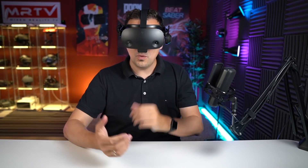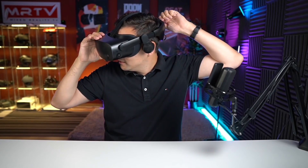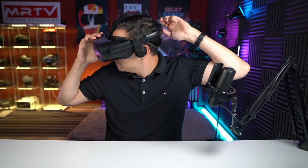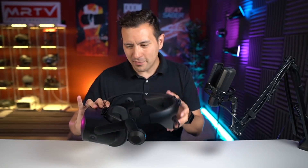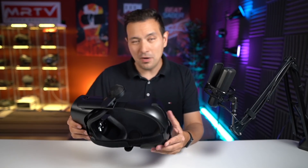Other than that, we have the comfort of the Reverb G2 that we know and love — it's a very balanced headset. The knob works well. First impression is a very good one: build quality is top-notch, just like the G2, and the only thing I can do now is try it out.